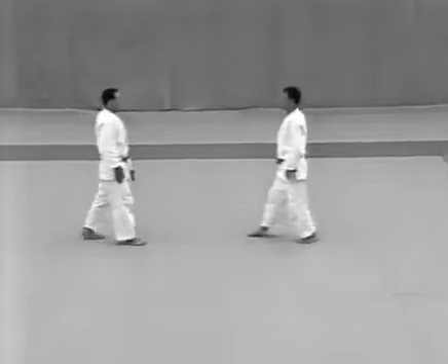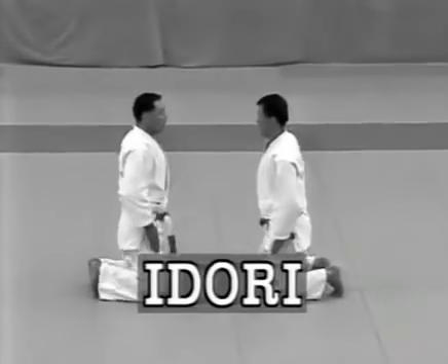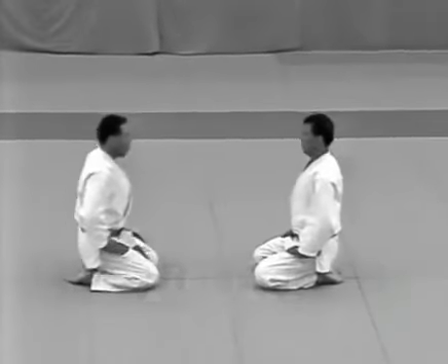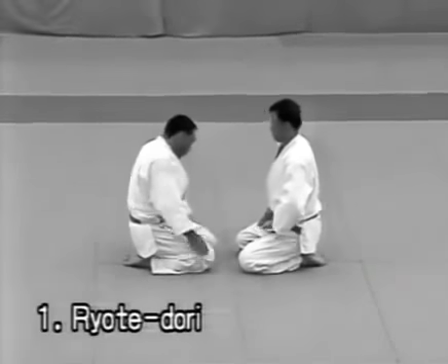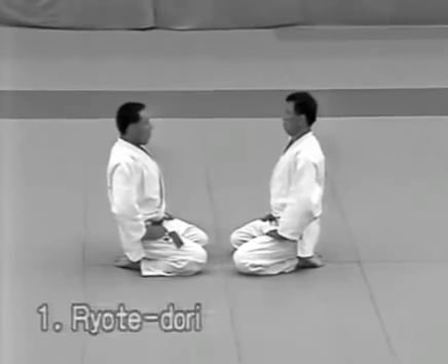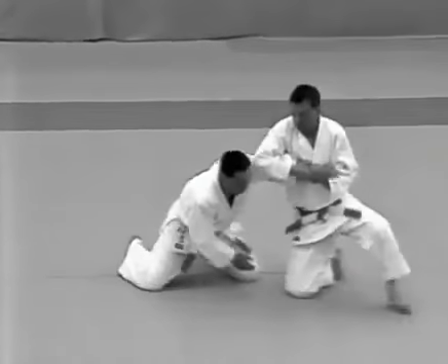Let's summarize the main points of each technique. Idori. Ryoteidori: when applying udehishigi wakigatame, the tori should twist the uke's left arm so that the little finger is facing upward and trap it in his armpit to lock the elbow. When applying udehishigi haragatame, the tori should draw the uke's wrist towards his right hip and press his lower abdomen against the uke's elbow to lock it.